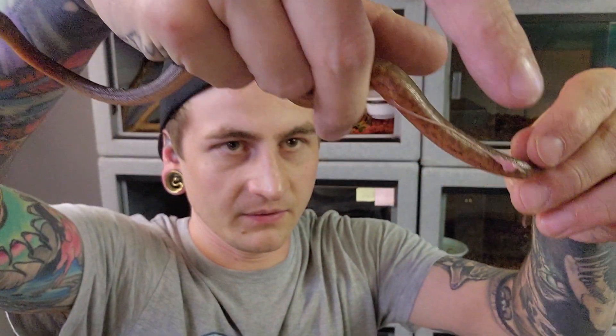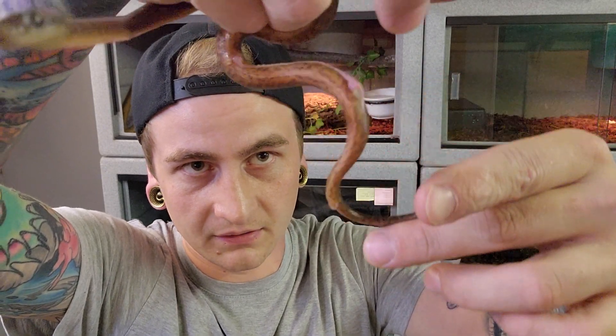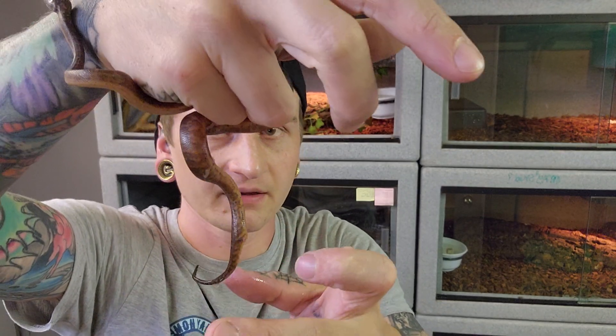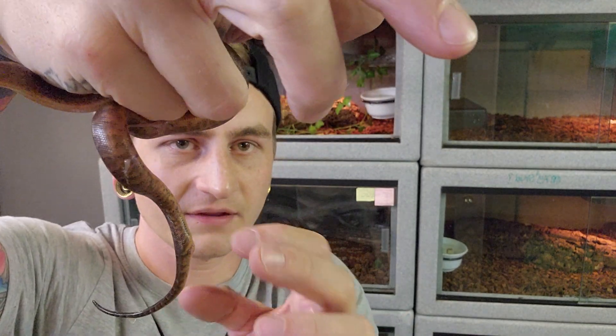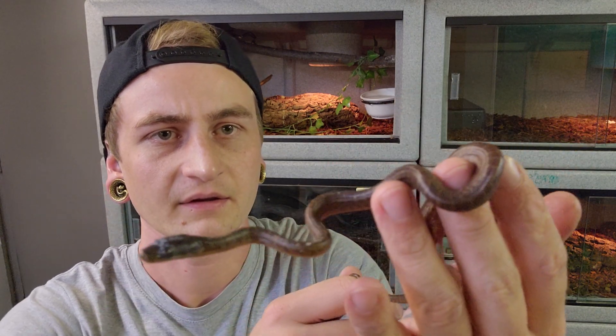I just pinched something off — there's the umbilical and there's this little fat knot right there. I pinched it off after that knot, and then the rest will kind of just absorb and then fall off, the excess. But good-sized babies, as you can see — they're really fat. So far no big yolks hanging or anything like that.